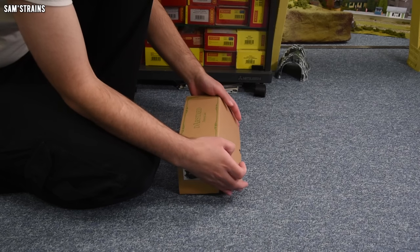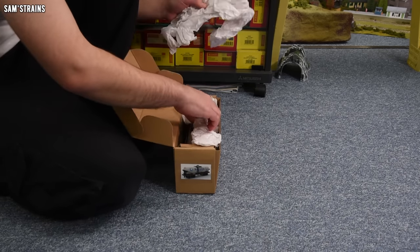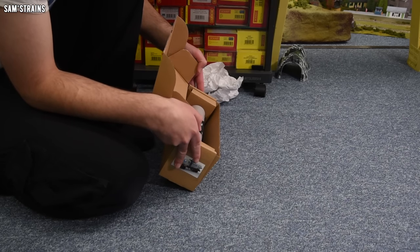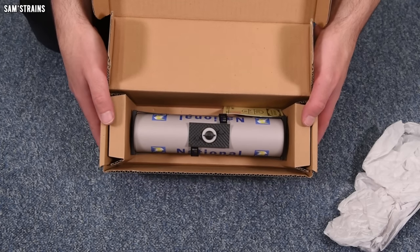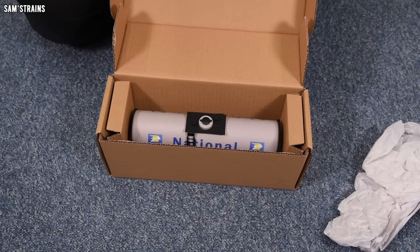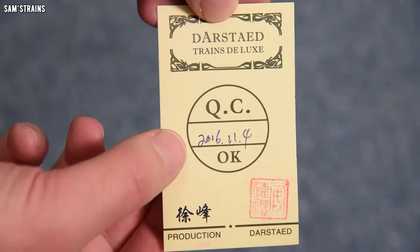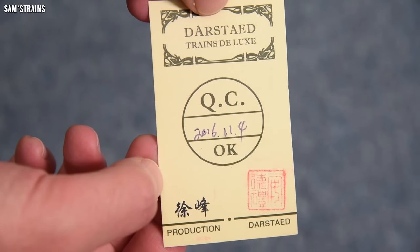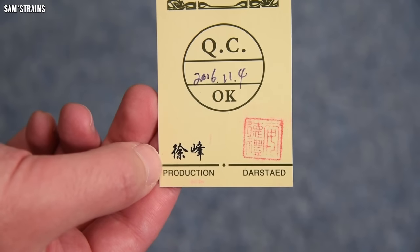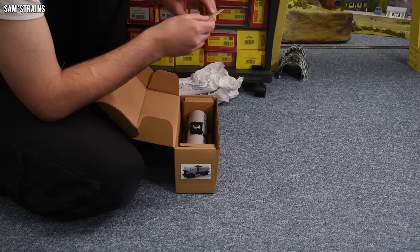Right, tissue paper — I'm really excited about this. I have no idea at all what to expect except a tinplate tanker. Okay, cool — look at that, that's quite a substantial wagon actually, and apparently made of tin. There's a card here: 'Dosted Trains, deluxe quality checked, 2016.' Wow, so this was made about five years ago, must have been made in China — which I didn't expect. So it has been quality control checked apparently.